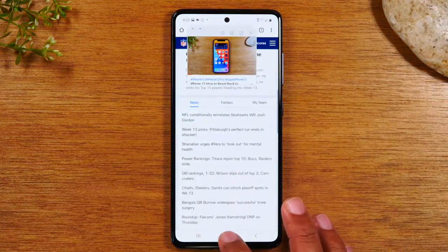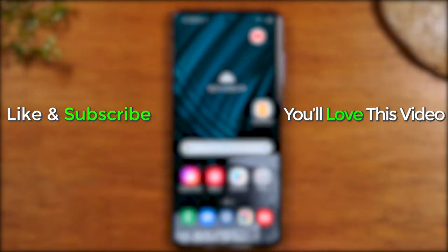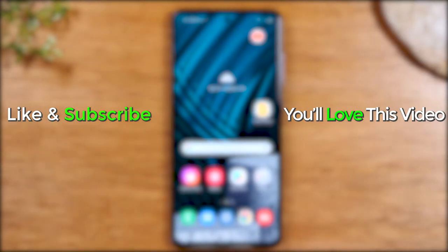So those are two ways to multitask. Hope you guys found this helpful. Make sure you like, favorite, and share if it was helpful. Hit that subscribe button and stay tuned for more videos. Take care, and as always, have a good one.